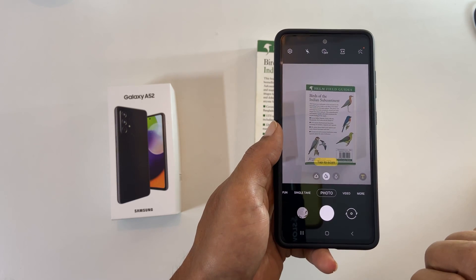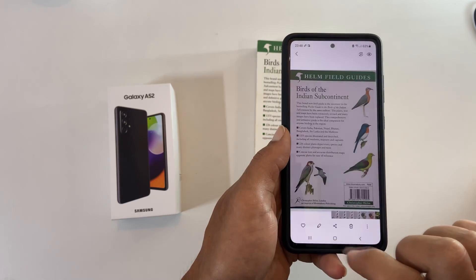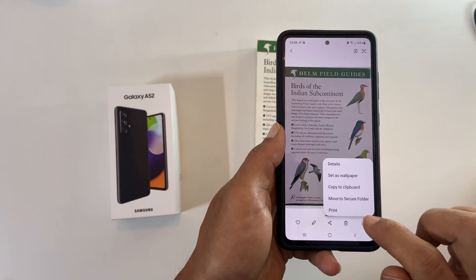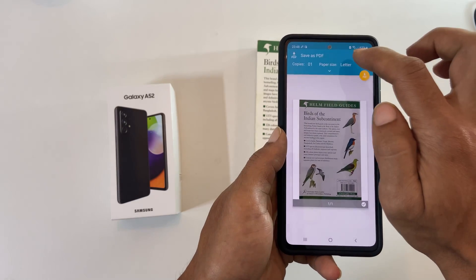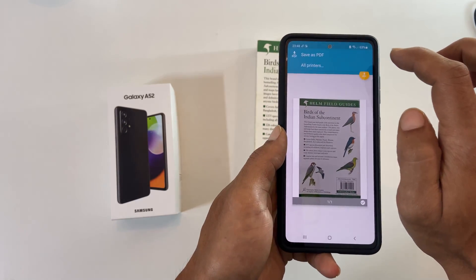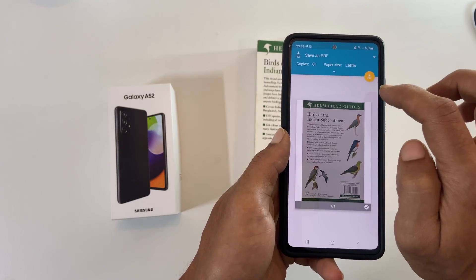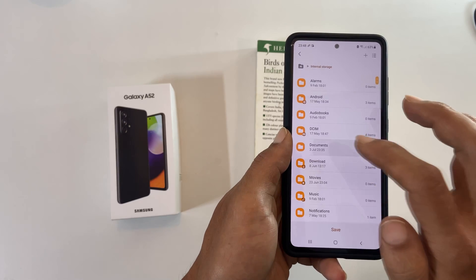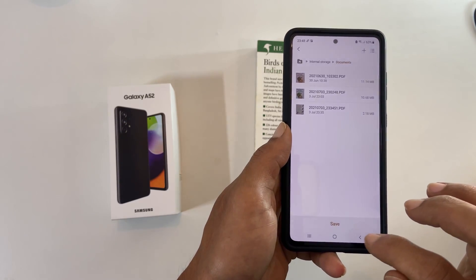To convert the scanned image into PDF, open the scanned photo. Then tap these three vertical dots and select print. From this drop-down under select a printer, choose save as PDF and tap this PDF icon to save as PDF. Here go to the folder where you want this PDF to be and tap save.